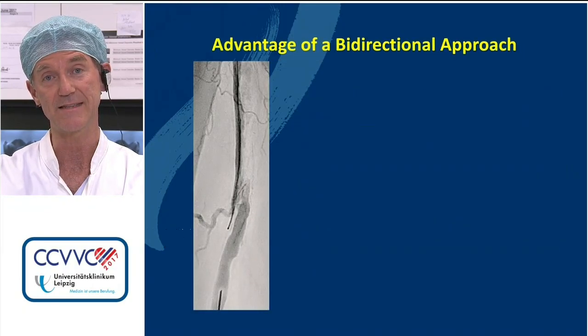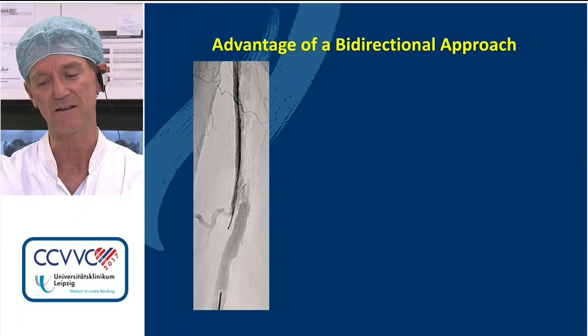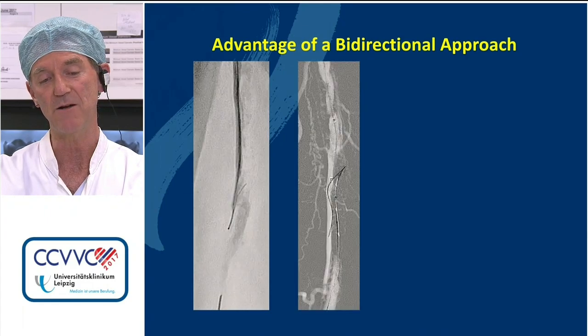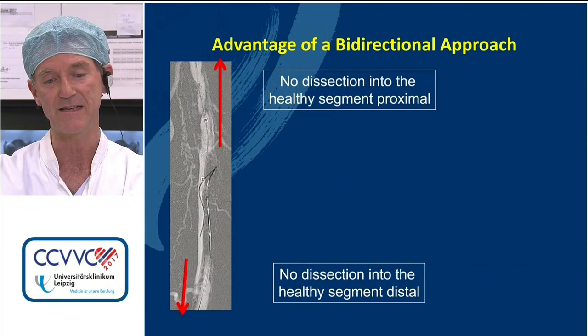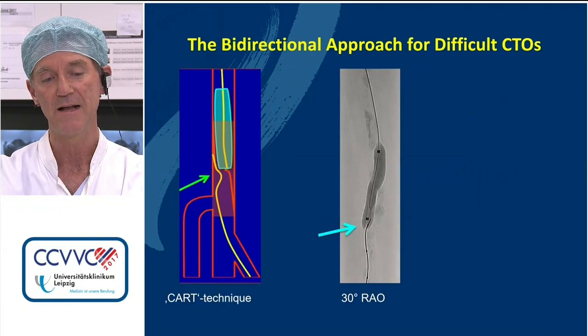We puncture right at the knee to reach the distal SFA distal to the occlusion, with the patient remaining supine. You can see how the needle — a 9-centimeter long lead — presses away the contrast we inject from above. Ultrasound guidance is a little difficult here because the artery is relatively deep. With a sheathless approach you can see the wire going into the occlusion. From retrograde you may also dissect into the healthy artery proximal to the occlusion, so we help with ballooning from antegrade — the CAR technique.